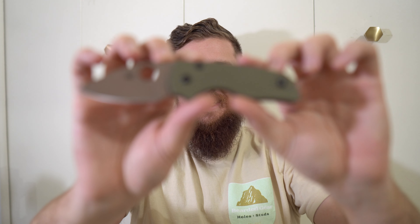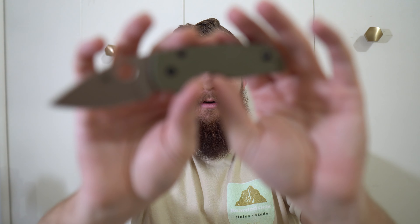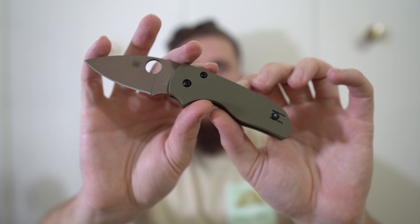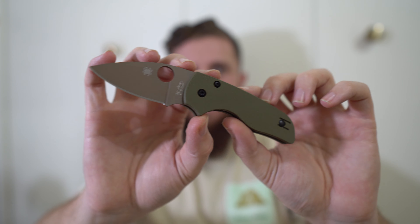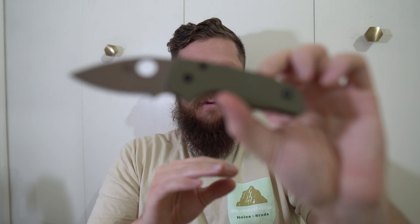Hey everybody, Jake here from Bearded Gear and I have a package to open. I actually just opened my River's Edge Cutlery Lil' Native, only to adjust it — it's a little firm, but I'm so stoked about this knife, it is fantastic. I tried to fix the settings for focusing and it doesn't seem to have helped, so I've got some more work to do. It's also now mirroring me compared to how it used to look. I did weird things to my camera.